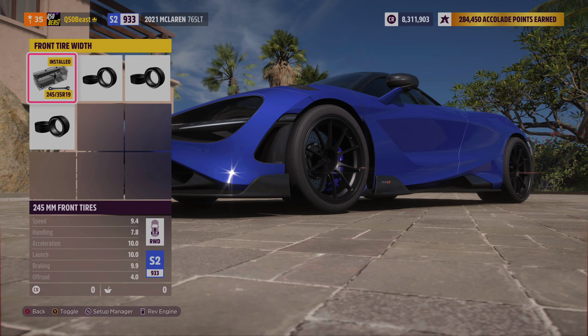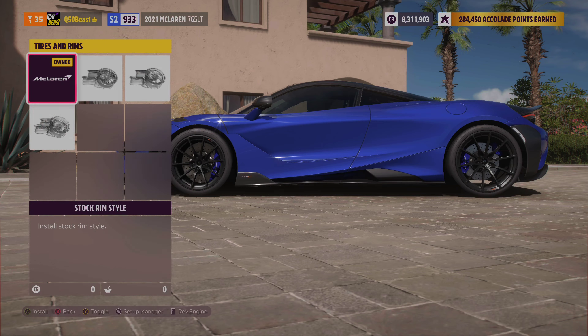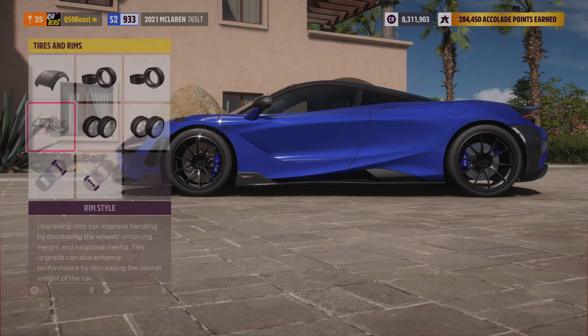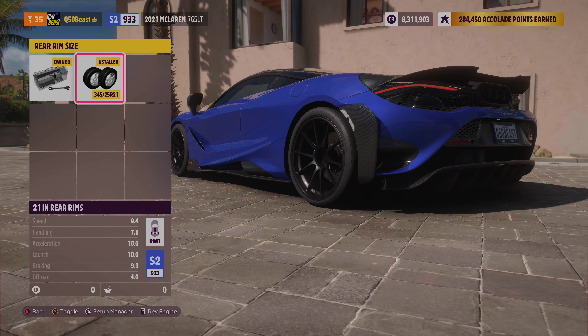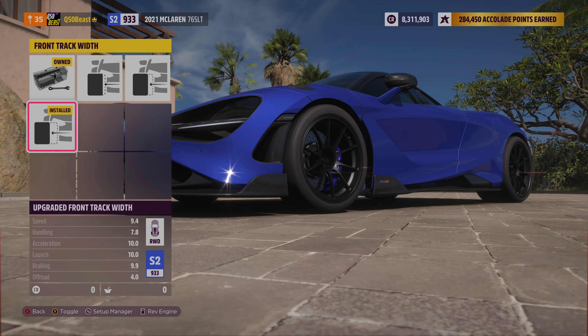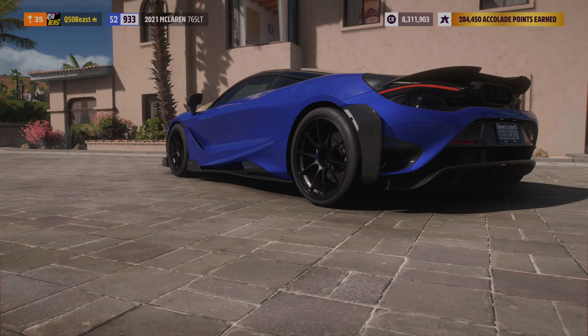We did nothing with the front tire. In the rear we extended it all the way to 345s. We chose the lightest wheels — I picked these, I thought they looked nice on the car and they're pretty light. We did nothing with the front tire, and the rear wheel we made it a 21.